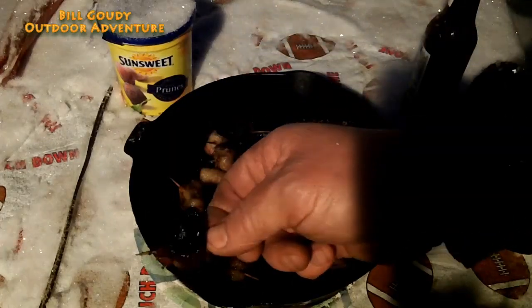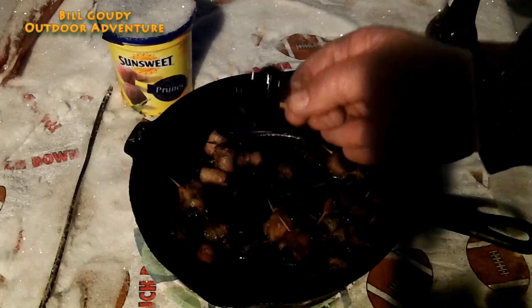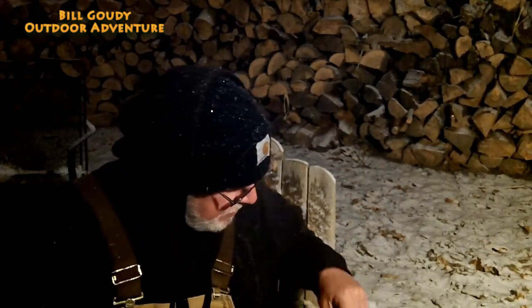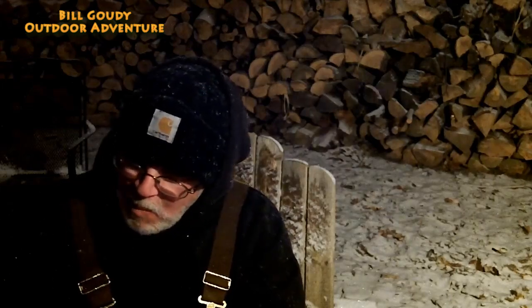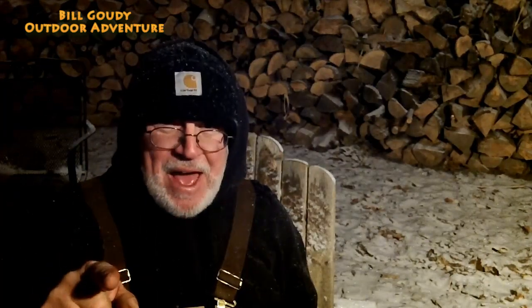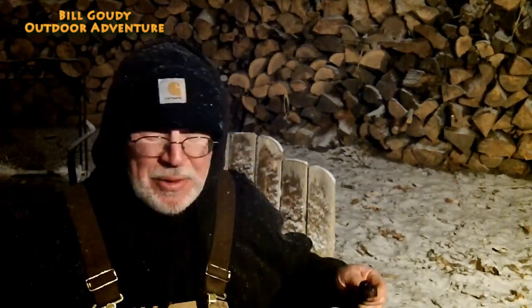That one's a little crispier, but these are excellent right here. Let's give one a try — just look at that texture. Melt in your mouth, smoky flavor, salty, sweet. Hey, there's a reason they call them devils on horseback — you'll figure that out tomorrow. Just go easy on them; don't eat too many at one time.